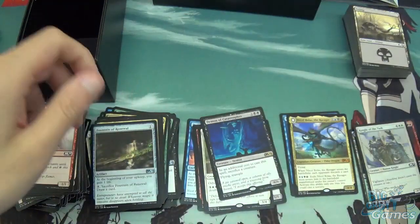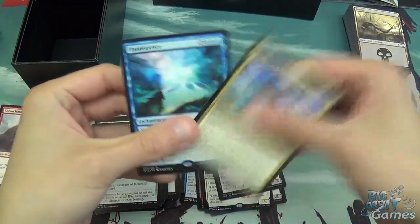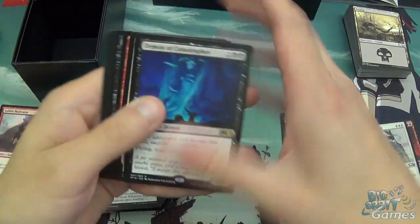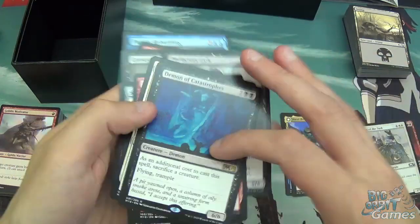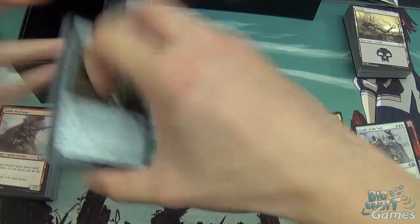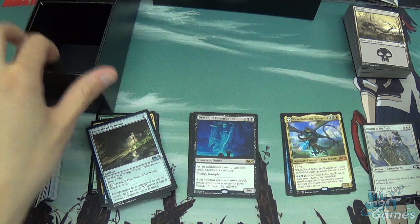Overall, that was a really, really good bundle. More than paid for itself with Nicol Bolas. Two mythics — I think last time I did an unboxing I got zero mythics, so this is nice. Makes up for the last one. And then some decent rares as well: the Banefire, the Graveyard Marshal, the Sword, the Knight, Spitflame's pretty good as well, and the Demon. Yeah, all good cards. There's not a whole lot more you can really say about it, and it all fits nicely in the box as well, remember.